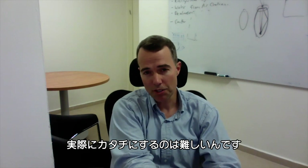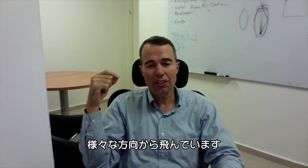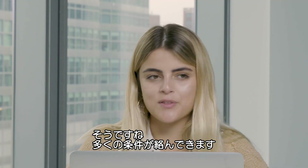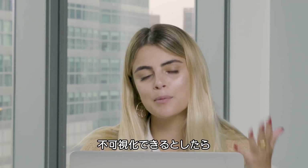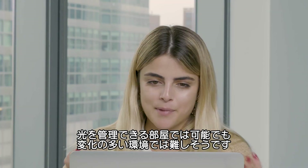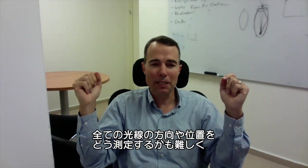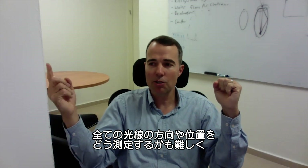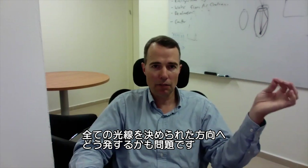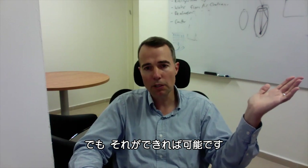Why don't we have an invisibility cloak now, if it's possible? Engineering is a challenging project, because you're not just collecting a single ray — you're collecting all rays from all directions. You could probably make an invisibility device for a certain room where you control the lights, but it would be harder to do it in a changing environment. It then becomes really challenging: how do you determine the direction and position of every ray, and how do you emit in a given direction and position for every ray? But once you've solved that problem, then you have invisibility.